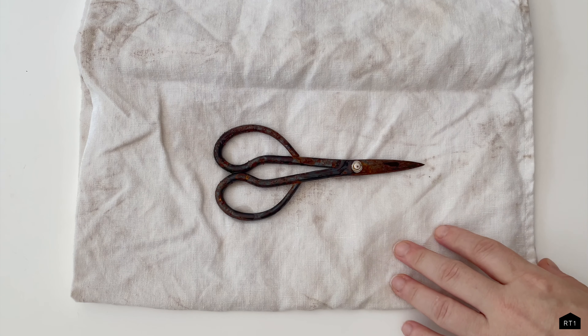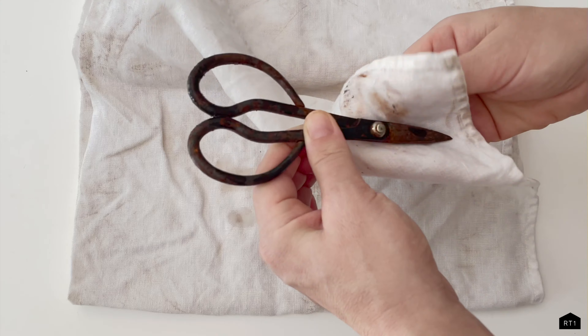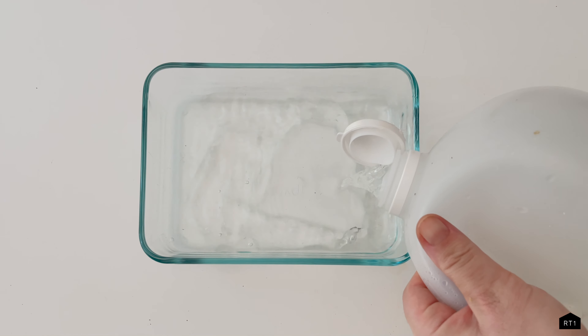After you've assessed how bad the rust is, we went ahead and applied a thin layer of our camellia oil using a cloth or a rag, just to loosen up that initial layer of rust.